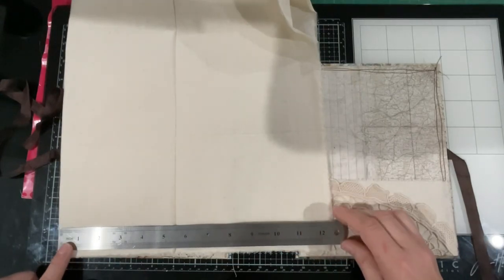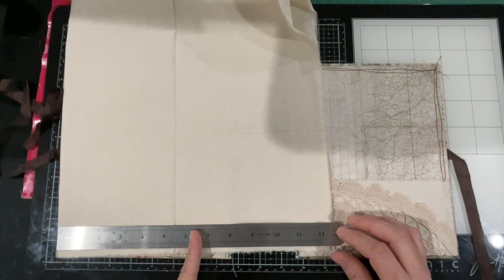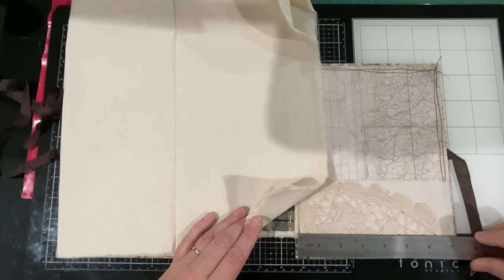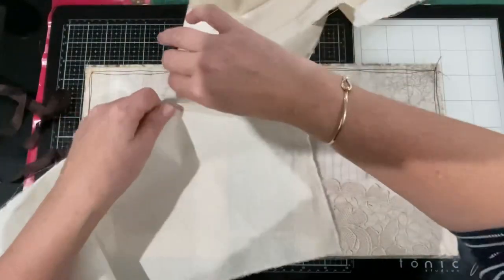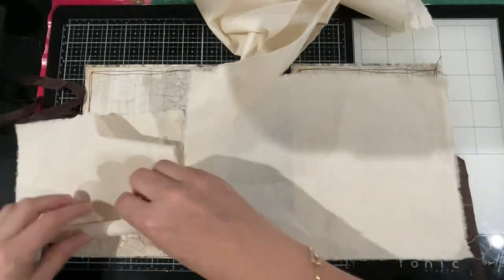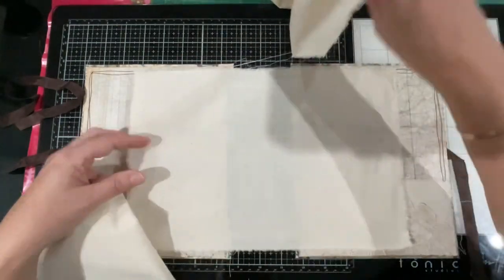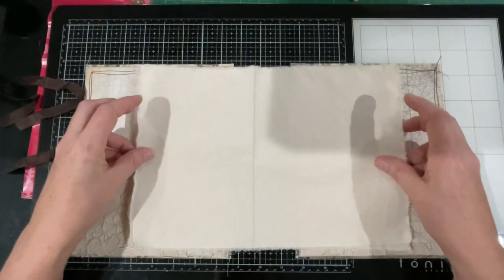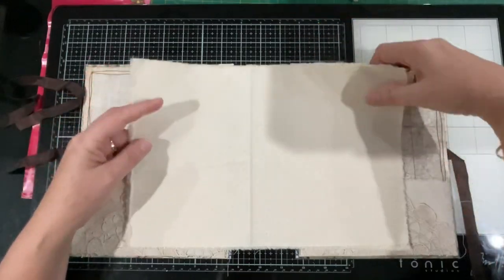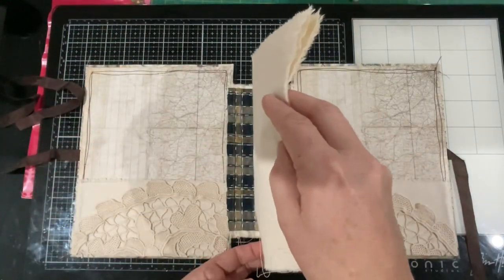Fold it in half and it will be a six-and-a-quarter-sized page - our page is seven and a quarter, so it'll bring it in a little bit smaller. Now I'm going to rip it that way and then rip this way, so now I've got two pieces ready to go. Get rid of all my little threads. If I lay that one down and that one on top, then fold them in half - that is the first signature that'll be stitched in.